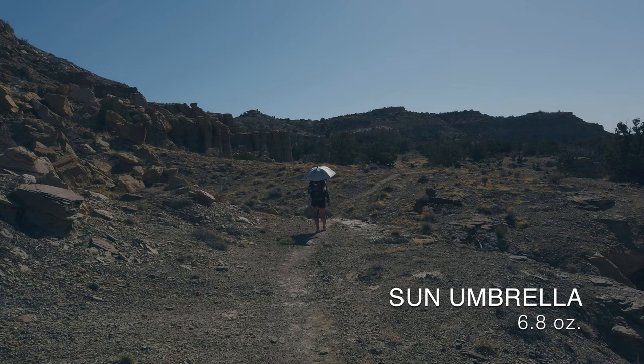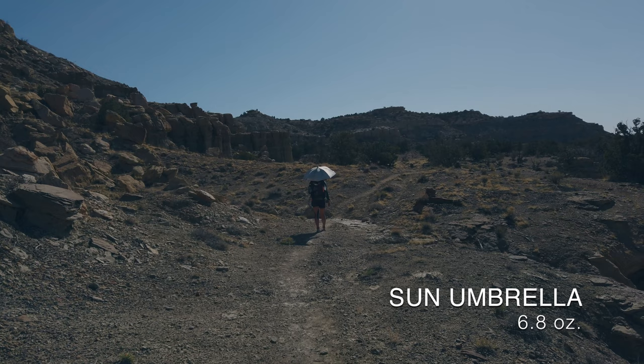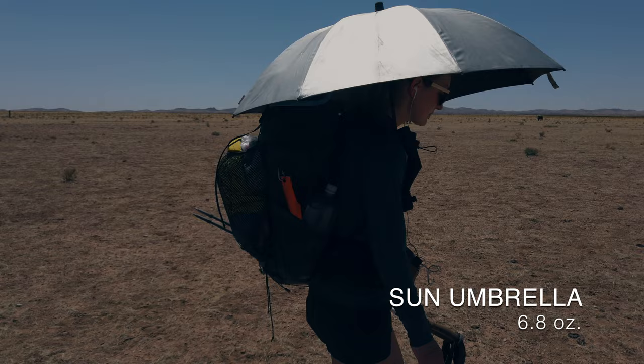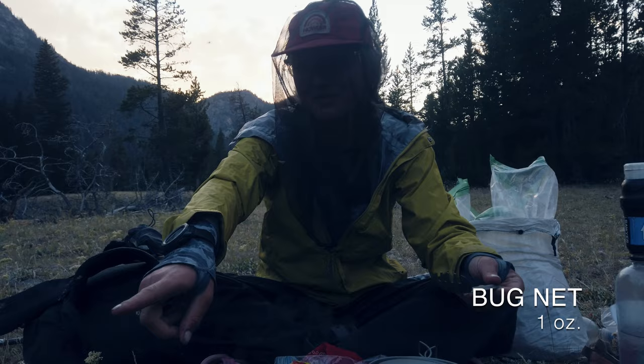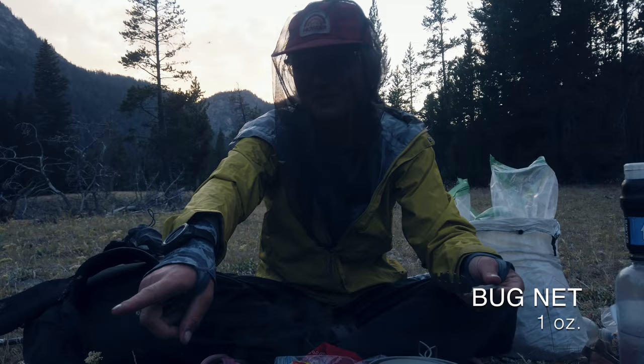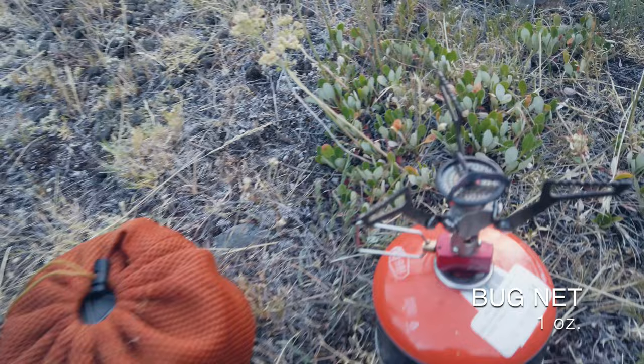Another thing I really loved carrying was my Liteflect Umbrella — super lightweight and immaculate sun protection, especially in the Bootheel of New Mexico and the Great Divide Basin in Wyoming. I definitely recommend an umbrella for those sections. Honestly you can't go wrong carrying one for the entire CDT given how much time you spend above treeline — it's great for both sun and rainstorm protection in any state. And one absolutely non-negotiable item: a bug headnet. I don't care what kind — mine was a cheap one from Amazon at about one ounce — but for the sake of your sanity in Wyoming's winds, please don't leave home without one.